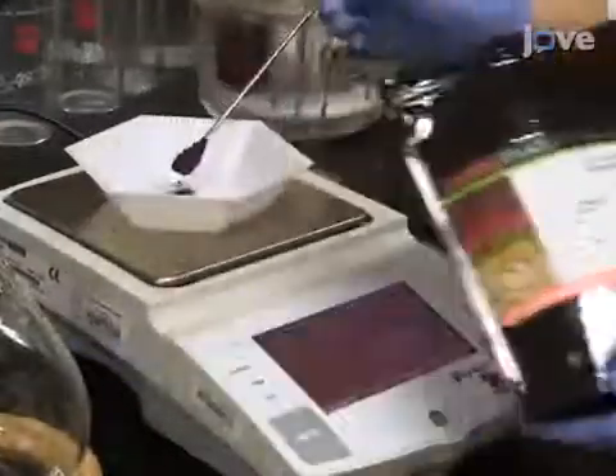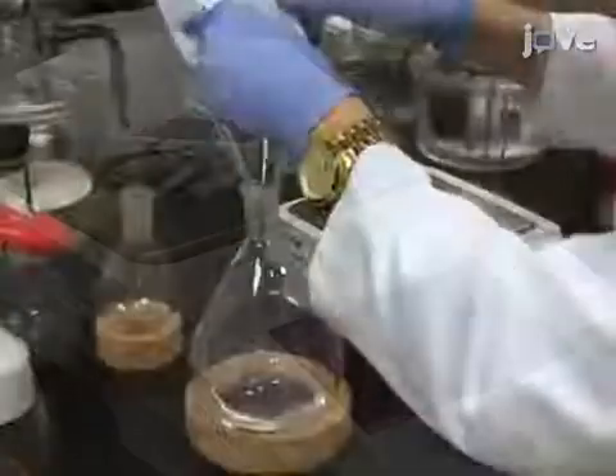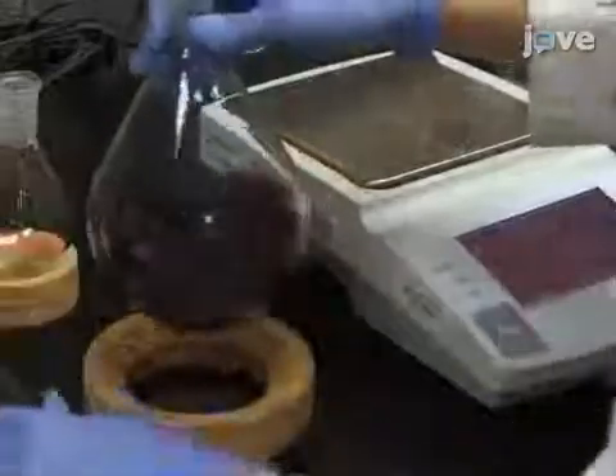Next, weigh out 10 grams of freeze-dried blackberry powder. Add the berry powder to a 1-liter round-bottom flask containing 100 milliliters of 80% aqueous ethanol.